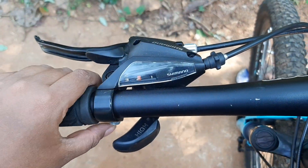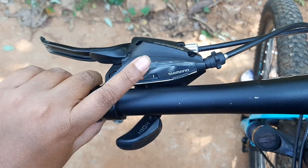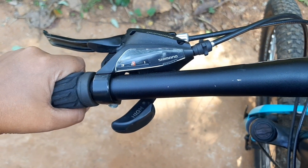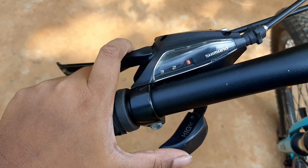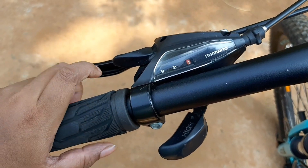There is one, two, three gears to the left. This is our front-shift pedal. We have two levers from front and rear.